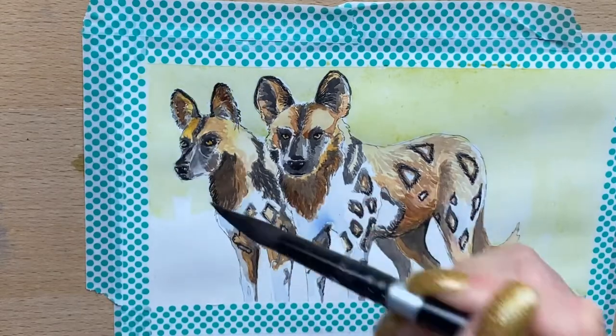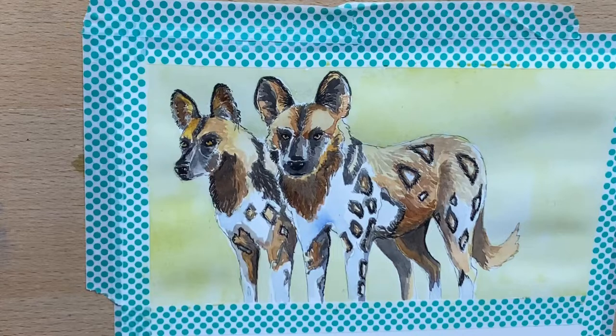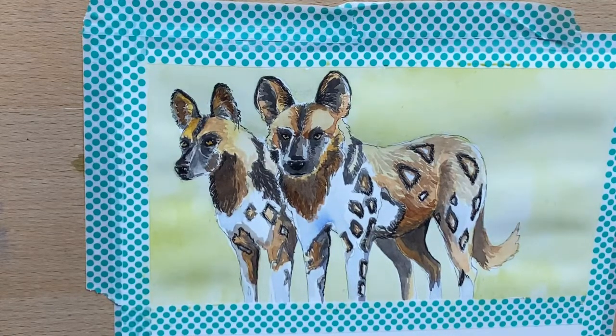Then I add a green earth background. I thought they needed a little bit of background to contrast with them, so I added a nice little touch of earth green.